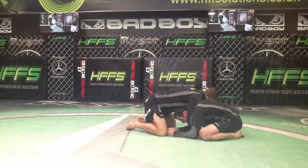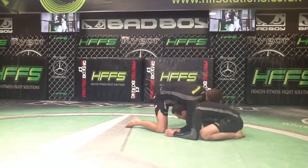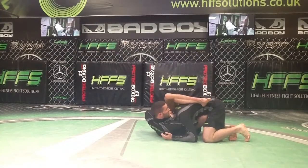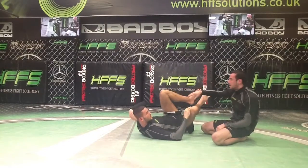So front headlock — I'm pushing down in, left leg down in place, arm goes through, shin across, left leg over, and squeeze.